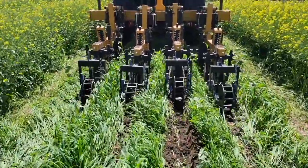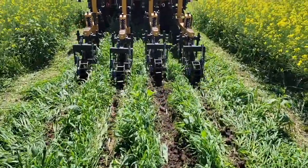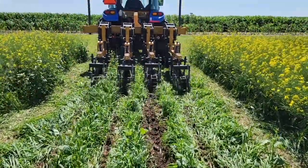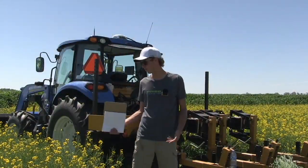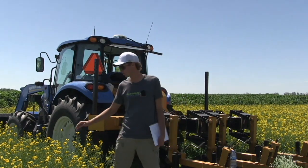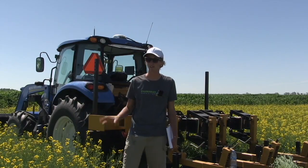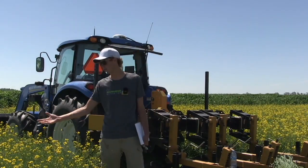For weed competition, the no-tilled plots definitely had more weeds than the fully cultivated, with the strip till right in the middle. Even now, past full flower, there are weeds coming almost to the top of the canola plants in the no-tilled plots, while the cultivated plots just have some tiny little seedlings that will definitely get choked out by the large canopy cover that canola provides.